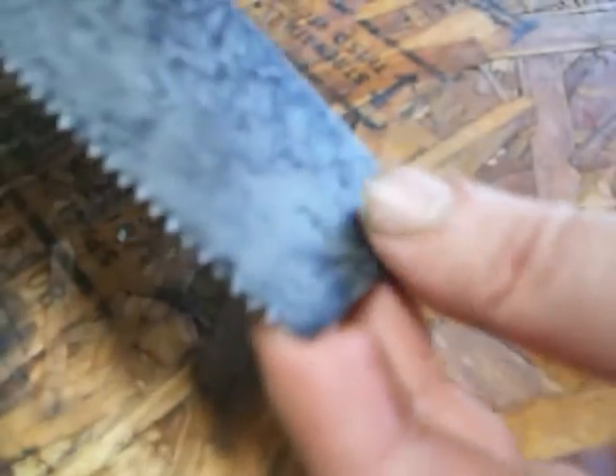I've still got some more to do on the tip of this side. A lot of work, but that stuff will come off. I'm curious to see what it's going to turn out like when it's done. I'll shoot another video and show you this side once it's finished. A lot of work to be done, but that's therapy for me.